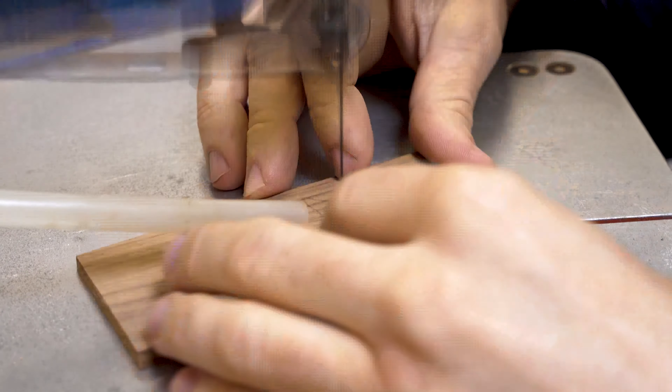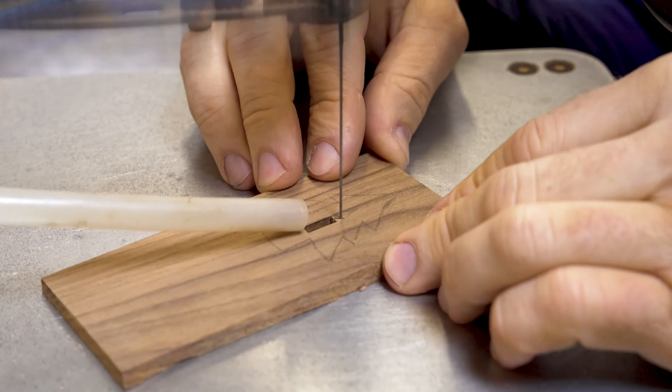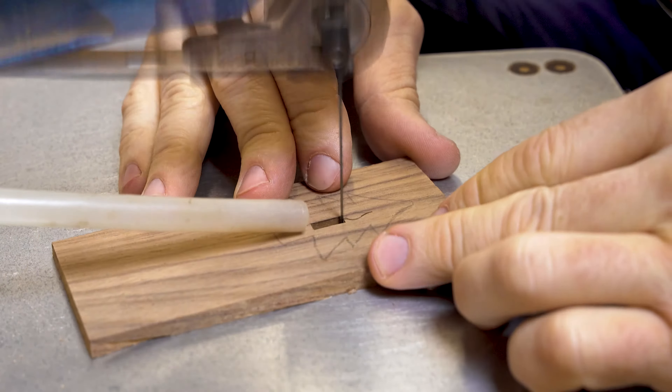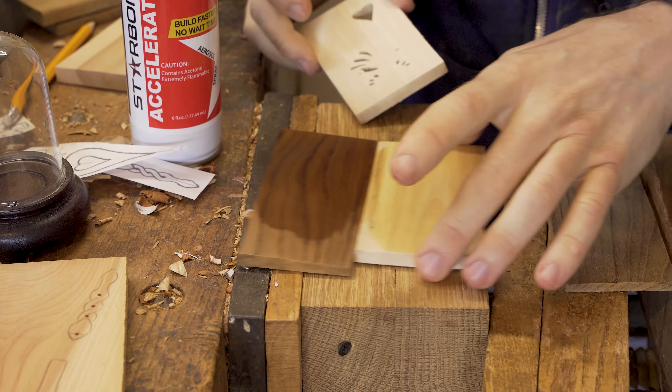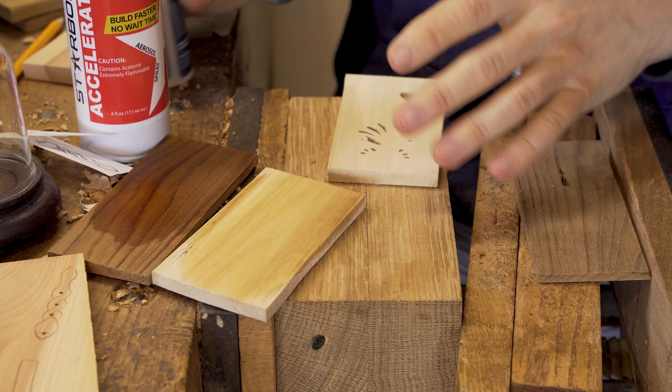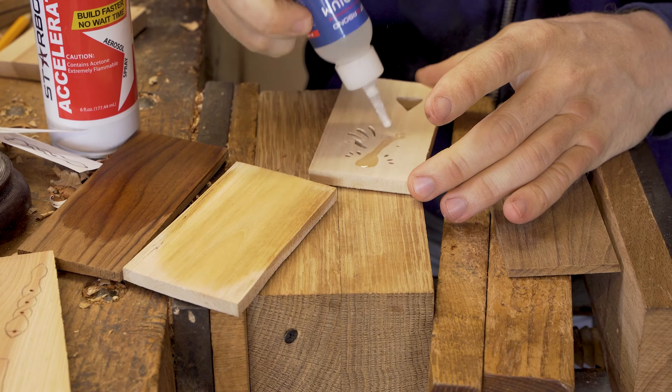We start off by doing all of the pierce work first of all. As we've mentioned on previous occasions, if you do it that way you've got more wood to grip hold of. Once you actually cut out the surround you have a smaller piece of wood which can be more difficult to control.